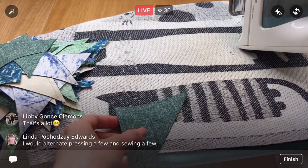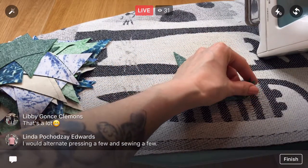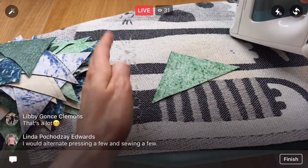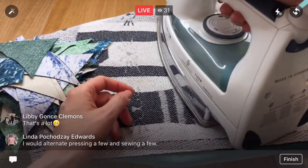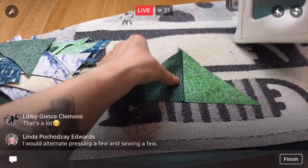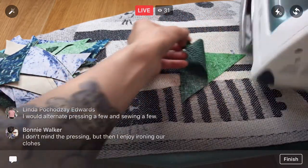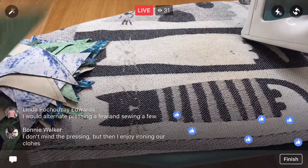I'm just doing the whole thing assembly line because I don't have to move around as much. I know it's not as fun when we're just here pressing, but I like the idea of putting all of them — ones that are light to dark and ones that are dark to light — in their own piles, and then we can start grabbing and putting them together kind of randomly. That's what I'm going for — the randomness. I want to make sure it's mixed up sufficiently.